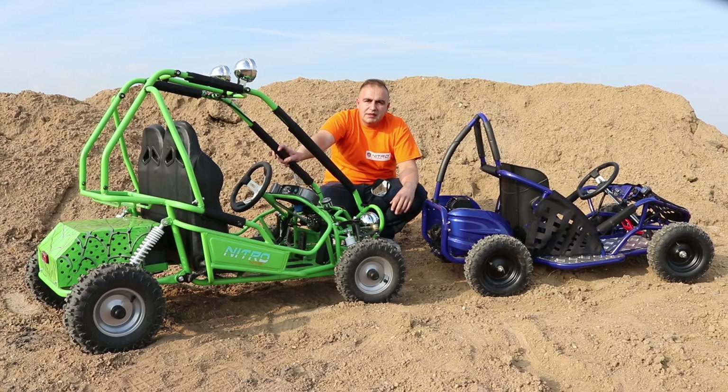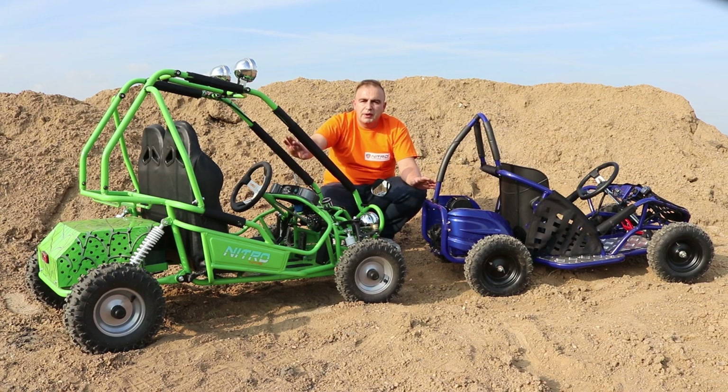Just to compare the sizes, here we have the 1000W 48V GoKid go-kart, and here we have the 450W 36V electric buggy from Nitro Motors. As you can see, you can compare the sizes.